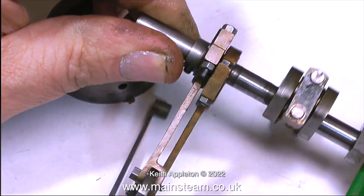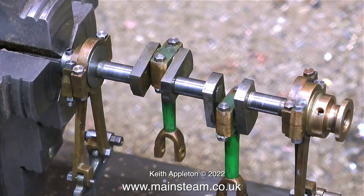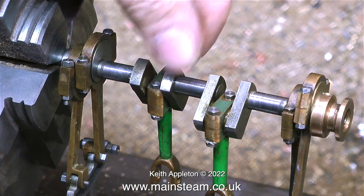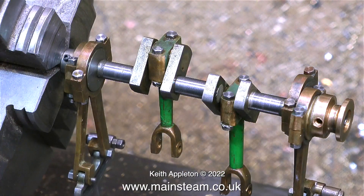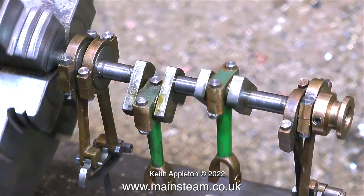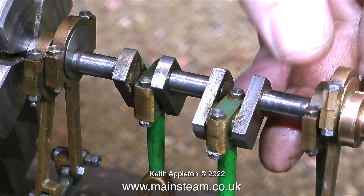Here is the crankshaft. I've put it in the lathe to see how true it is — I'm not spinning the lathe under power for obvious reasons. I immediately see a problem: it's a very common one. It's a bit wobbly in the middle.